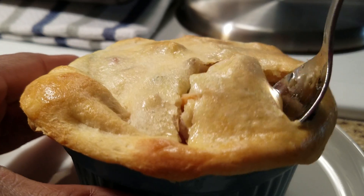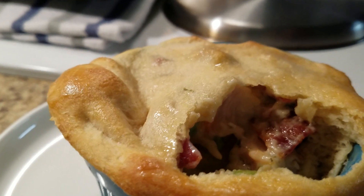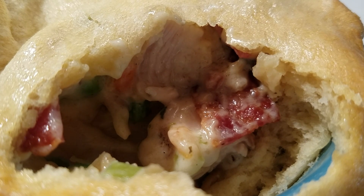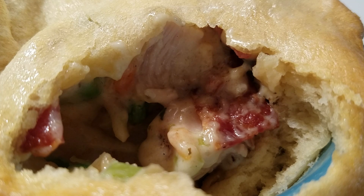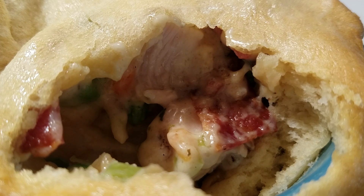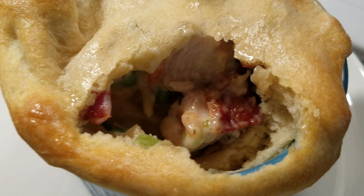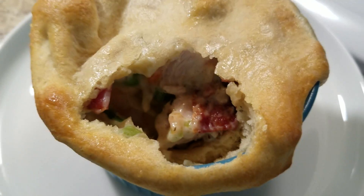Nice and soft, nice creamy middle. Let me have a bite — it looks so good. Oh my god, y'all, that is so good! Y'all gotta give it a try. I want to thank you so much for watching. I'm about to tear this up — you have a wonderful blessed day!